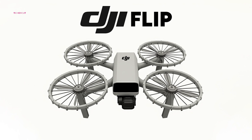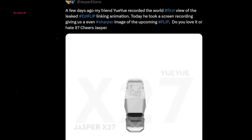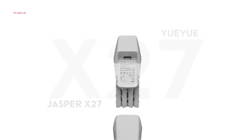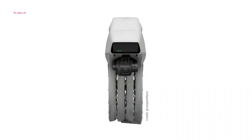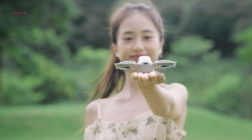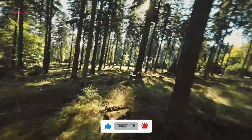The DJI Flip is scheduled to launch on January 14 at CES 2025, marking a departure from DJI's traditional drone aesthetics. Leaked insights from Jasper Ellens on X provide a glimpse of its innovative design. The Flip features a top-loading battery system secured by dual-release buttons, ensuring ease of use and quick battery swaps. The foldable arms house ducted propellers, a design choice that enhances safety and minimizes noise during operation, making the Flip an ideal companion for urban explorers and those flying in tight spaces.